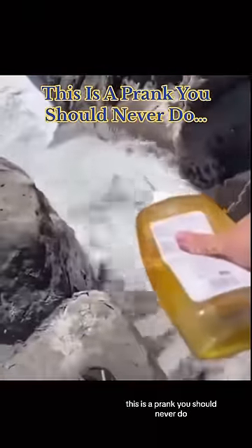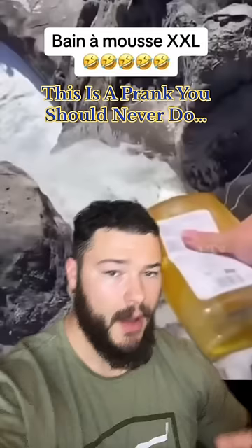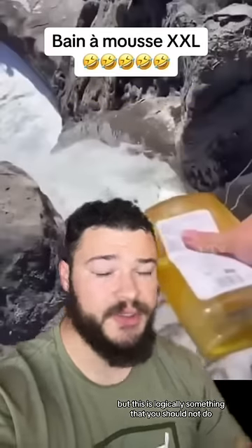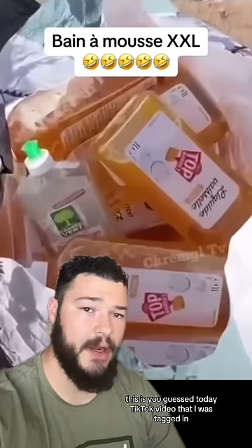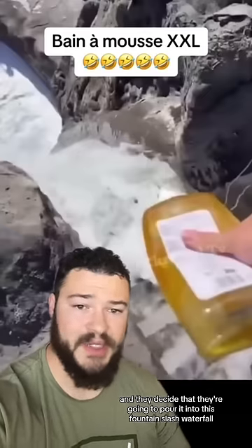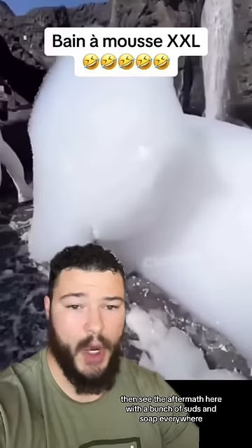This is a prank you should never do. Ho ho ho! Alright, look. This looks like a lot of fun, but this is logically something that you should not do. This is, you guessed it, a TikTok video that I was tagged in, where these people have this dish soap right here, and they decide that they're going to pour it into this fountain-slash-waterfall. We then see the aftermath here with a bunch of suds and soap everywhere.